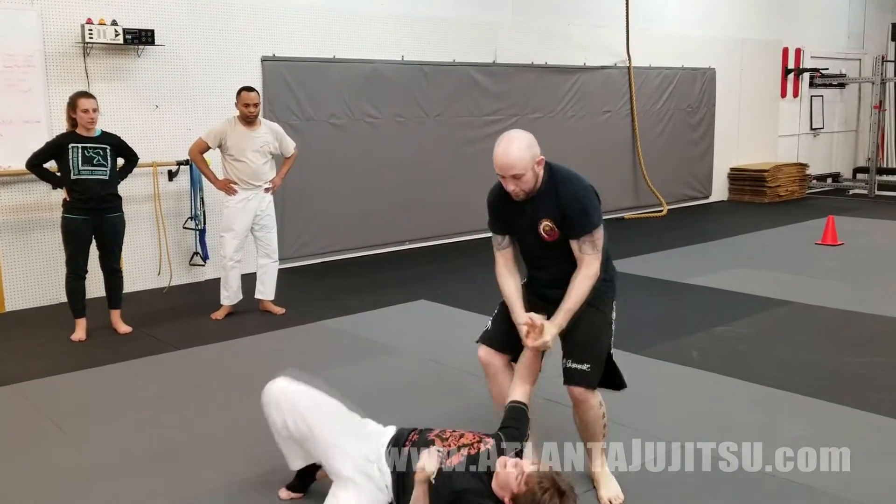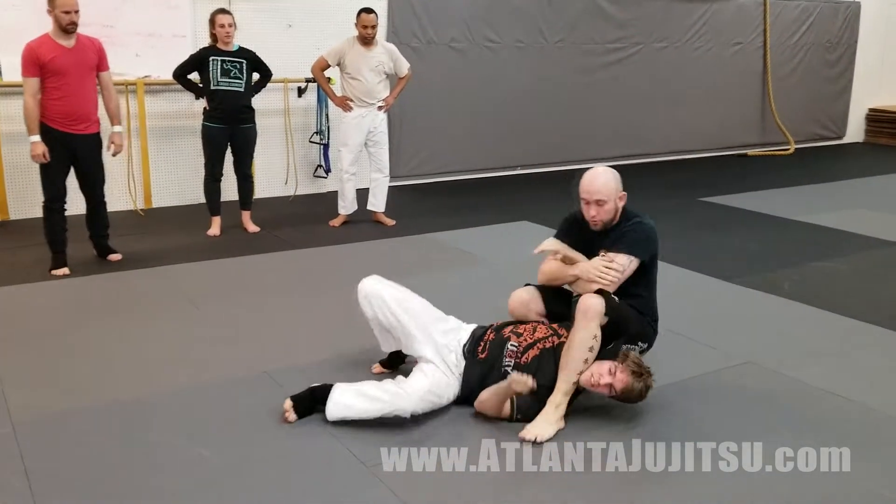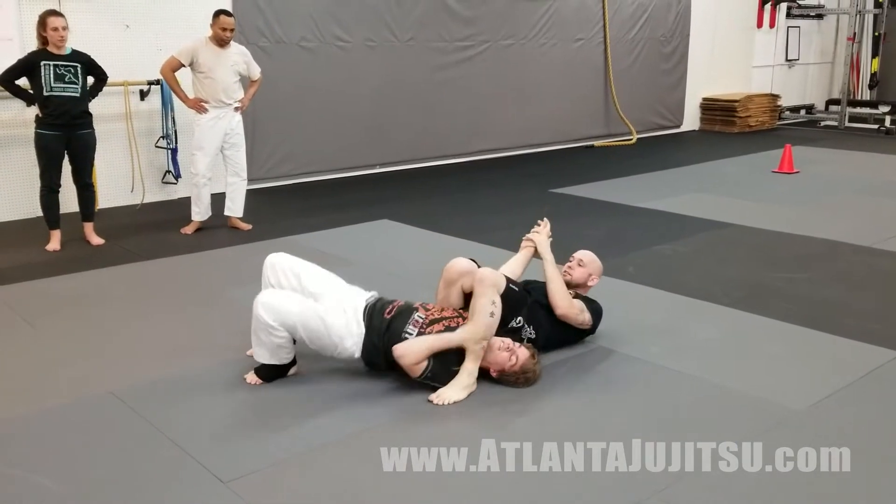Alternatively: one, two, hit, we lock it down, step along, one and two, pull across, squeeze, arm lock.